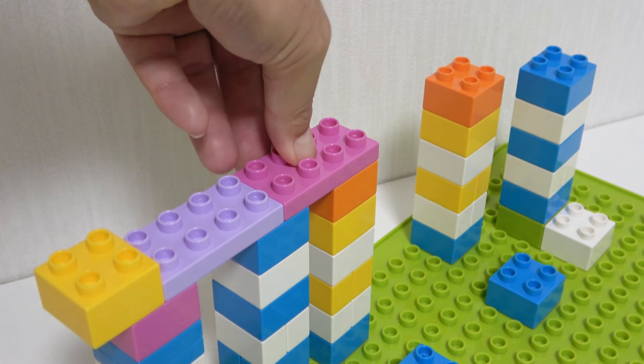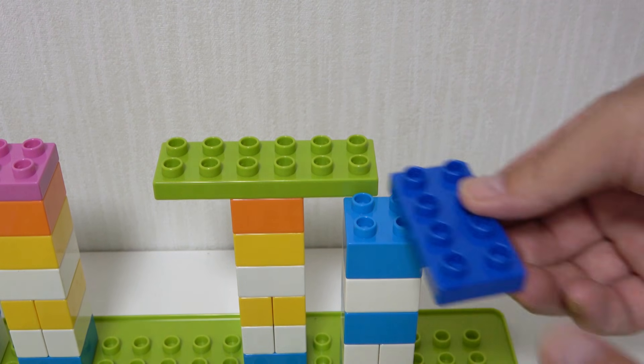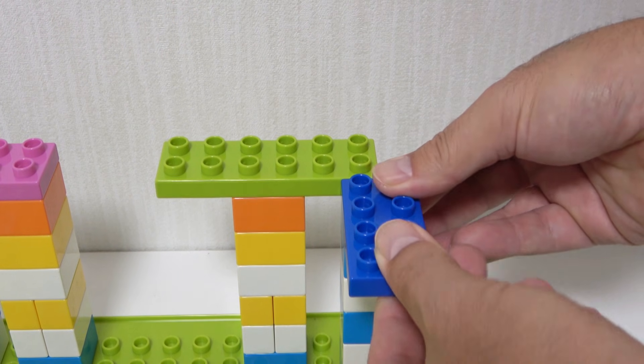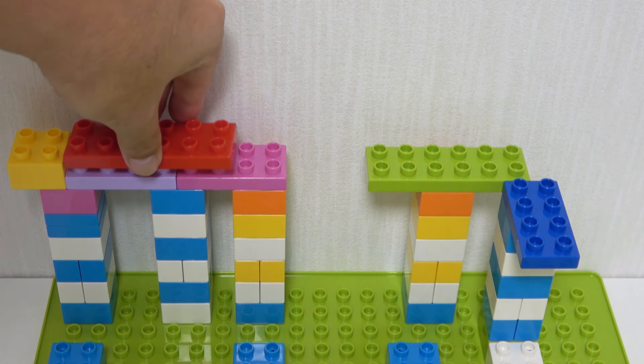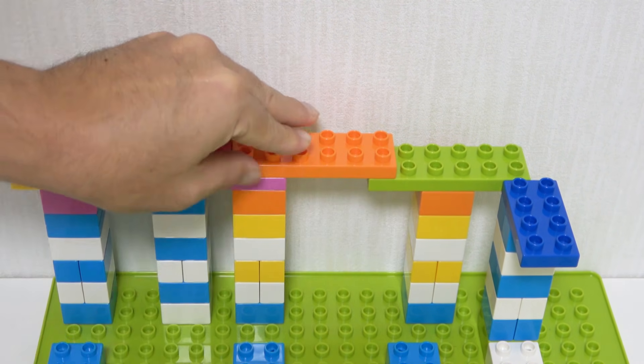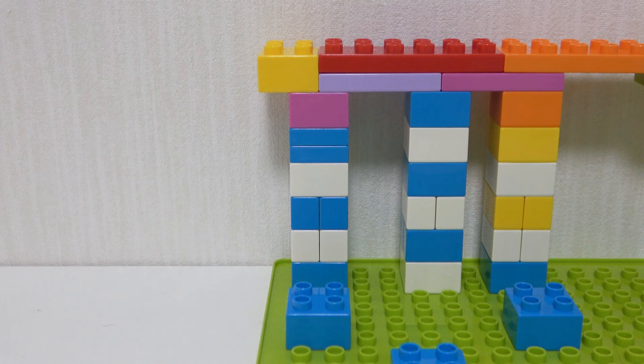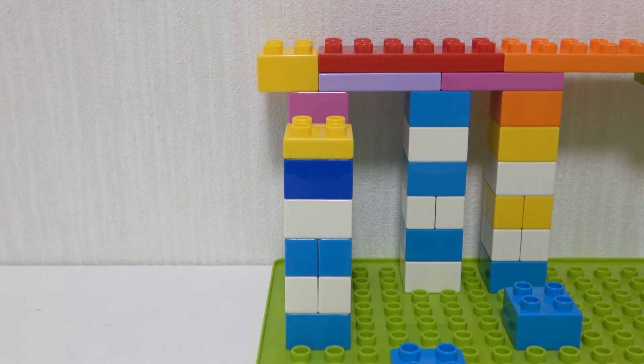Let's get started. Cutting the kernels to the bottom of the box. Cutting the kernels.